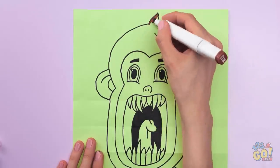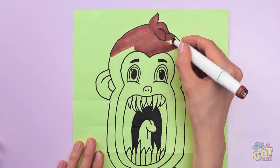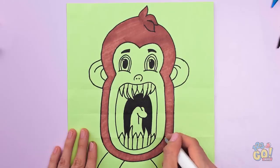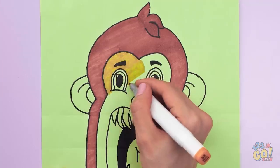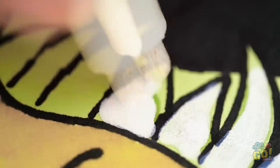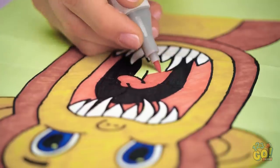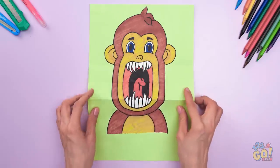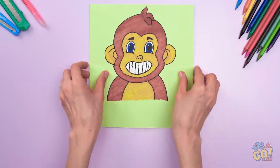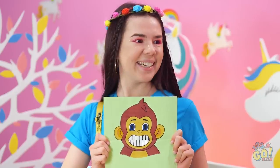This monkey doesn't seem friendly. Now don't forget to color him in. Keep going, we're almost finished. Move on to the next color. Almost done with that mouth — and now for that tongue! Check this monkey out! Not so scary anymore! Cute, right? Great!